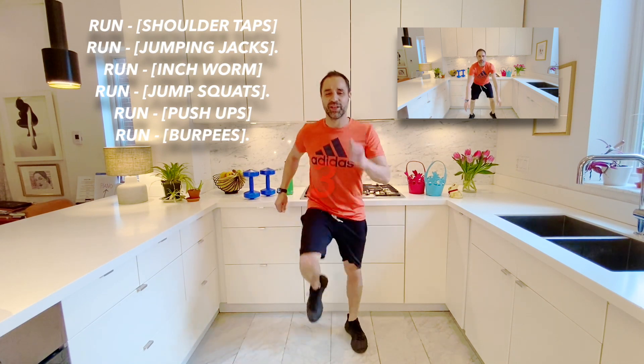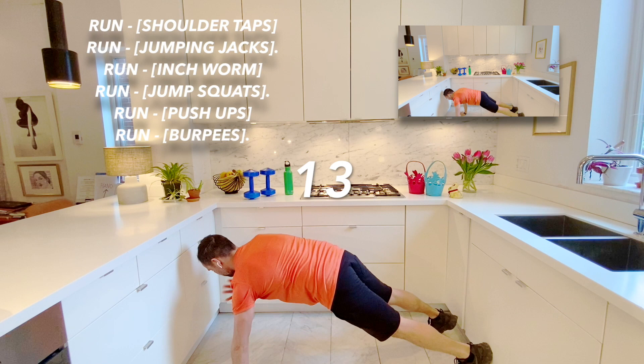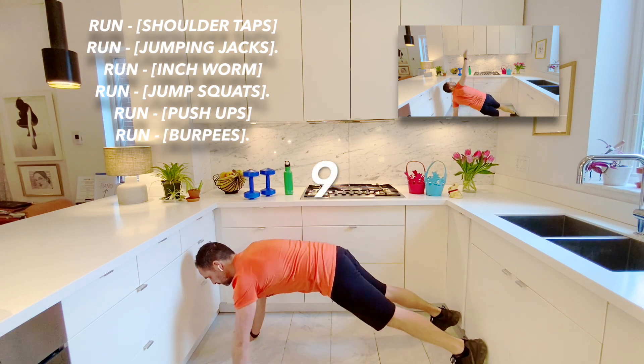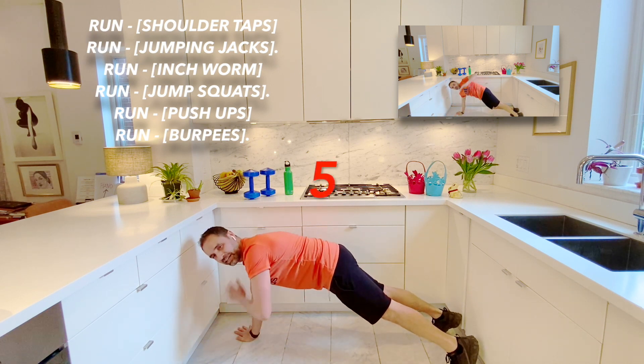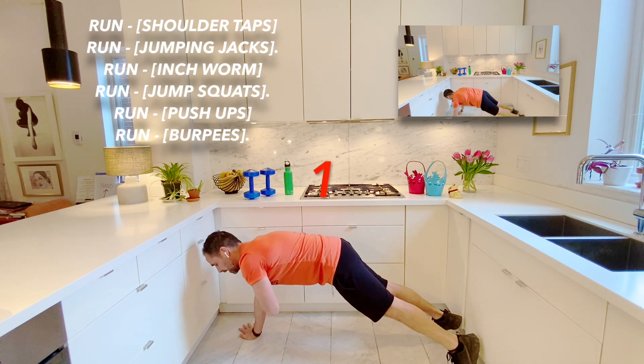Great job. And stop. Now we're going to go to our first floor exercise, which is our shoulder tap. So here I go. Great job, friends. And stop.